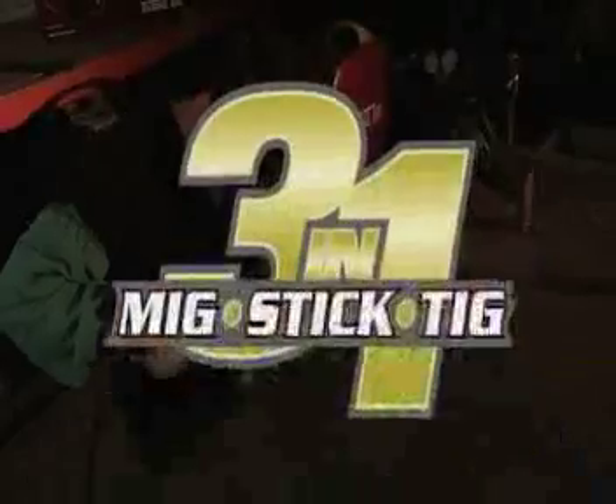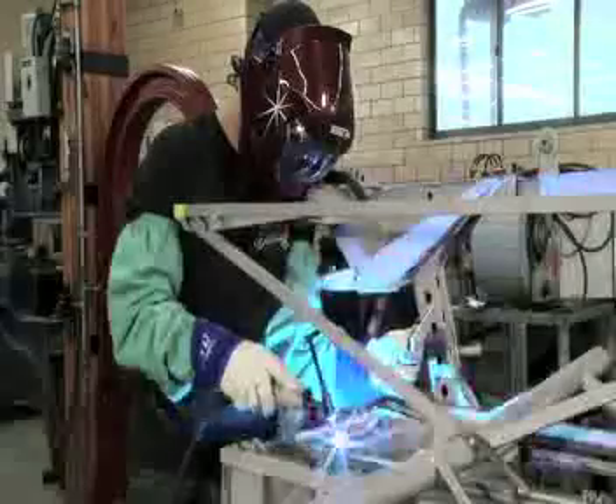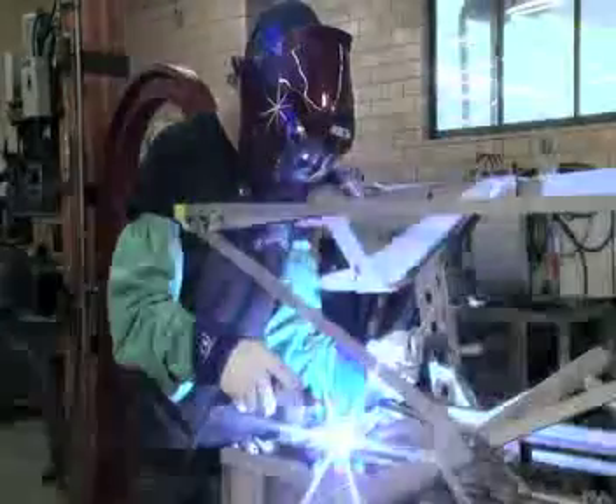3-in-1 welders operate at speeds 640 times faster than conventional welders. As a result, you'll enjoy performance-enhancing benefits you'd expect to find only in an industrial unit.